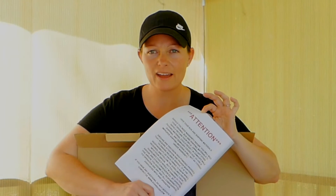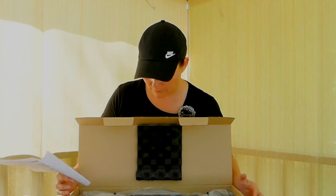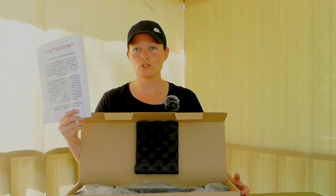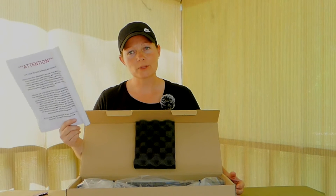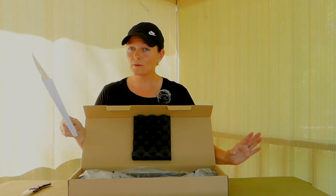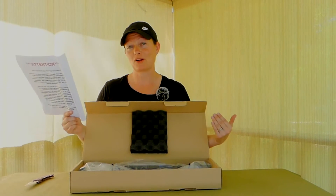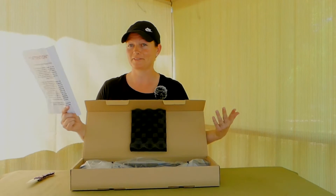One of the things that it says at the top: save your box and shipping materials. Because it comes with a warranty, and if you have any issues with it guys, you can put it back in the same box with the same shipping — whatever you call that stuff, squishies — and it will get back to them safely so they can repair it and get it back to you. Hopefully this gun is super awesome for you, and for me since I'm the one with it.